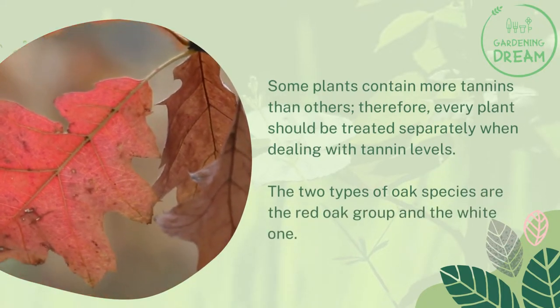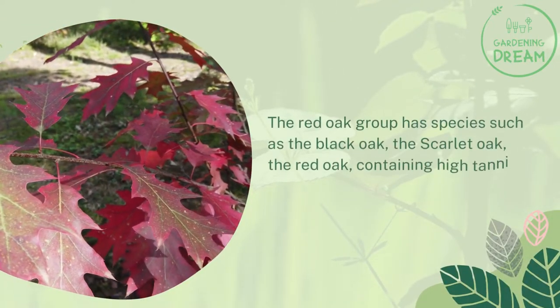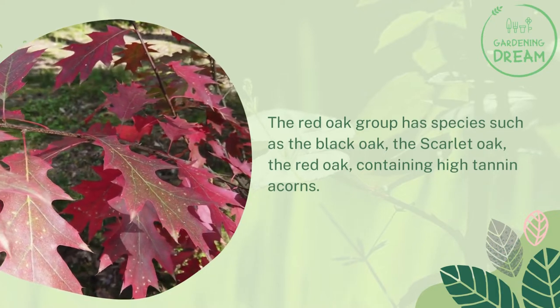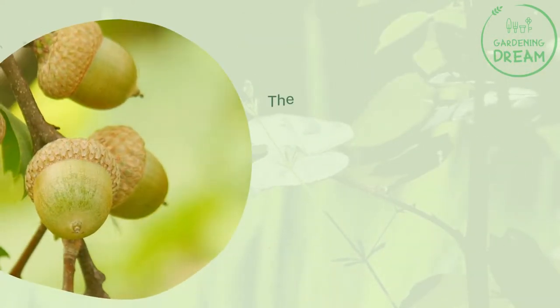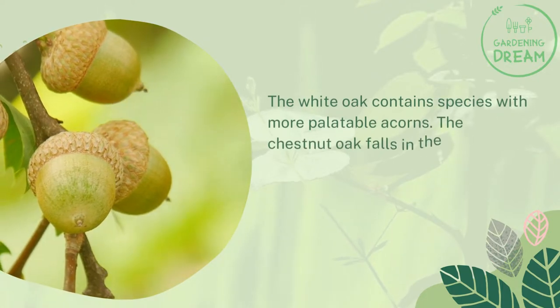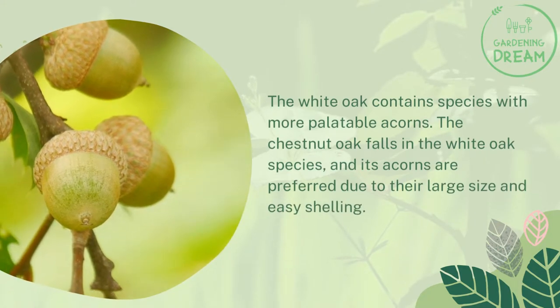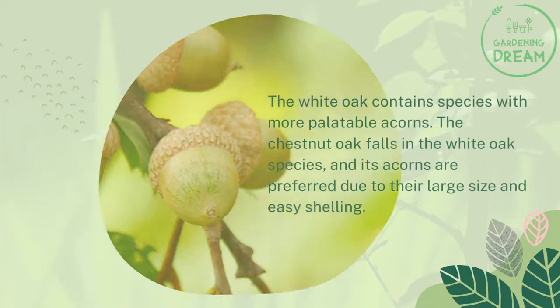The two types of oak species are the red oak group and the white oak. The red oak group has species such as the black oak, the scarlet oak, and the red oak, which contain high tannin acorns. The white oak contains species with more palatable acorns. The chestnut oak falls in the white oak species, and its acorns are preferred due to their large size and easy shelling.